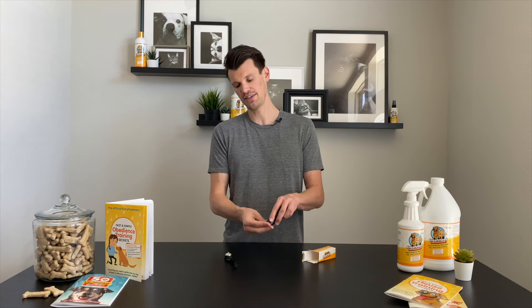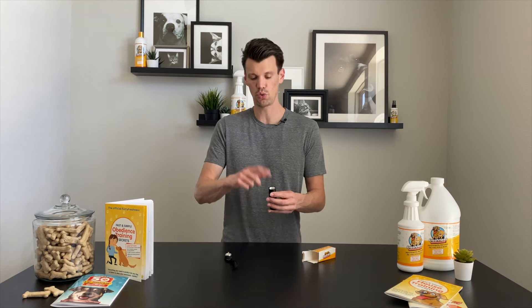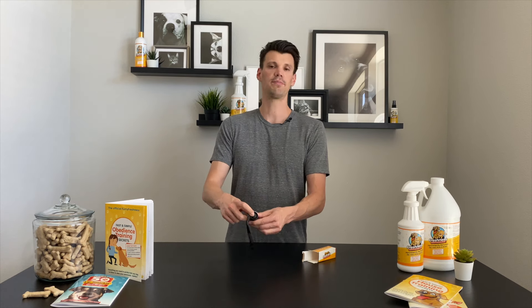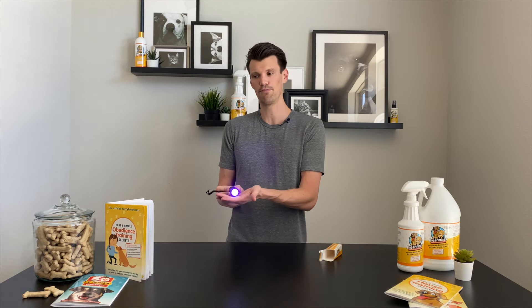As soon as you get it, remove this — there's a little disc that'll be in here so the batteries can't turn on during shipment and the batteries don't drain down. Once you remove that, you can just screw this back on, and then all you're going to need to do is press back here — there's the on/off button — and you'll turn this on, and you can see it shines a blue light.